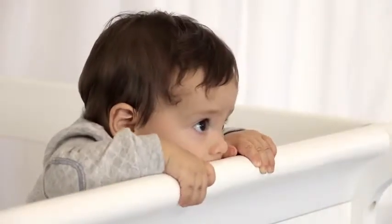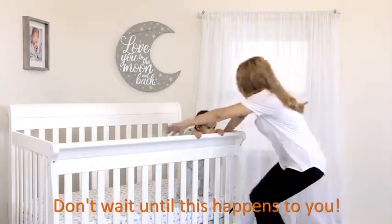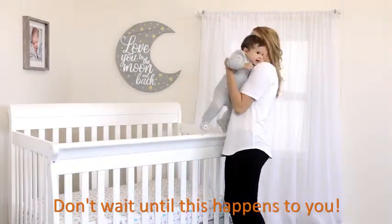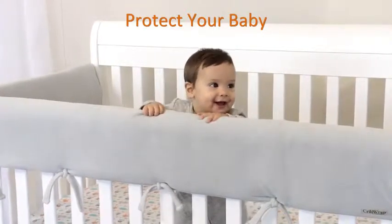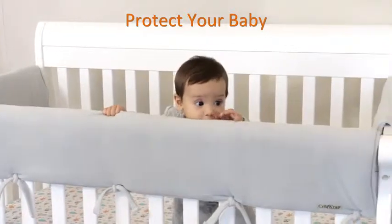Your little beaver loves to use their new teeth, but chewing on crib rails can be harmful to both your baby and crib. Crib Wrap Rail Covers from Trend Lab protect your crib and your baby, especially when teething.